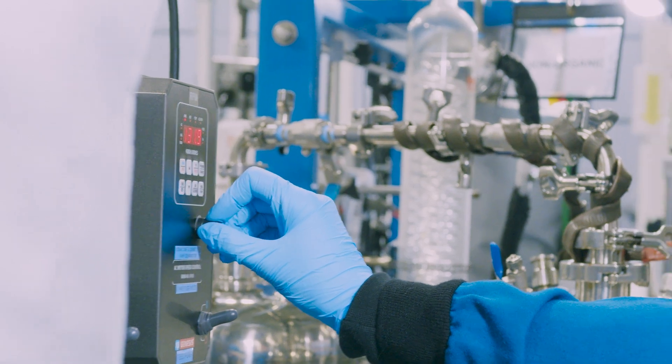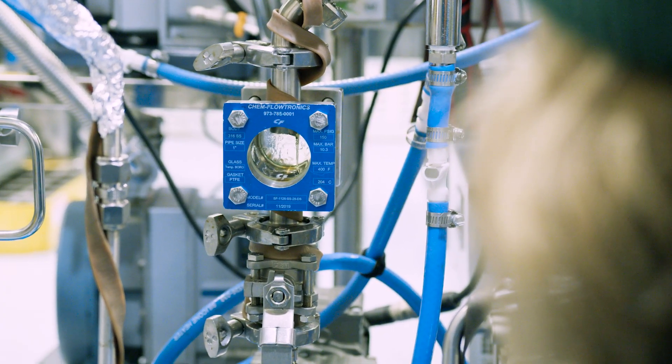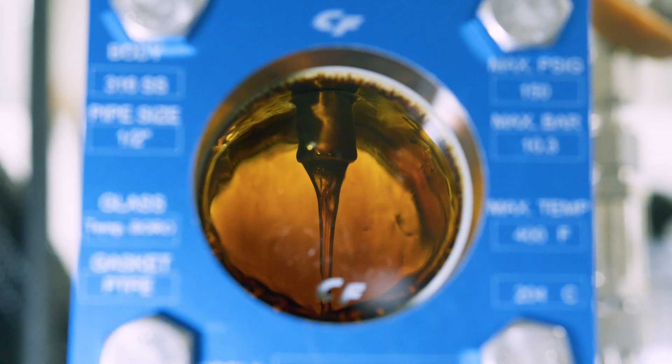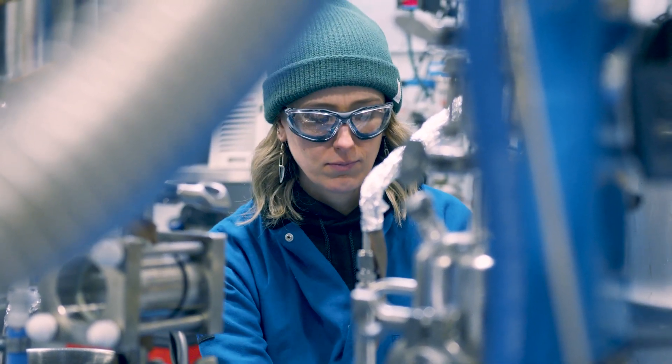This refinement step produces a concentrate that is more potent than full-spectrum hemp extract, but also cleaner and free of plant material and a lot of the terpenes that give full-spectrum hemp extract its characteristic odor.